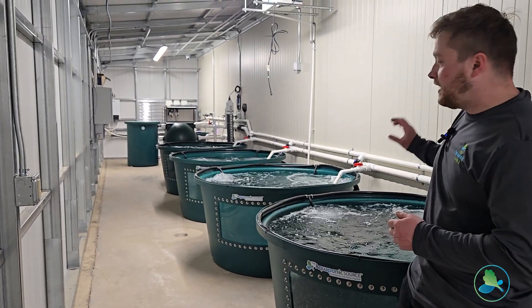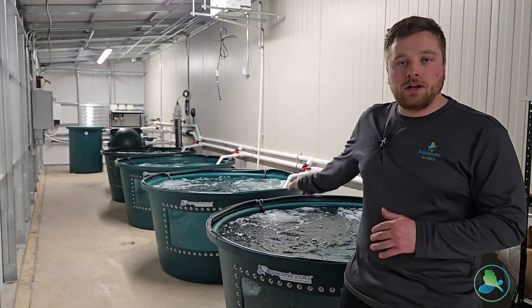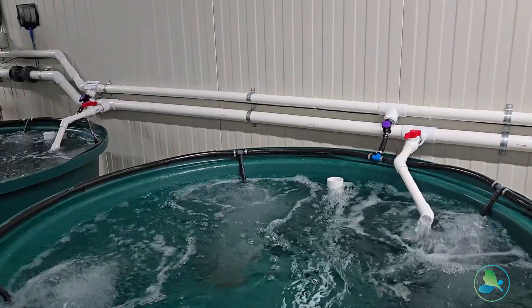In each of the tanks we have dedicated aeration systems, water control, solids evacuation — everything you need for each individual tank to keep your fish happy.